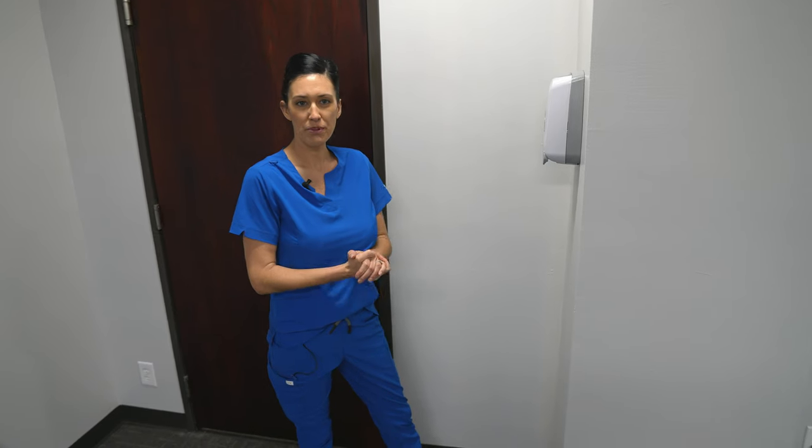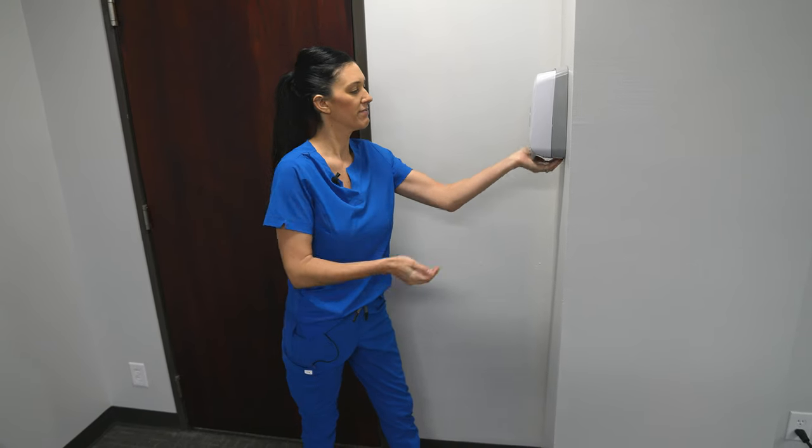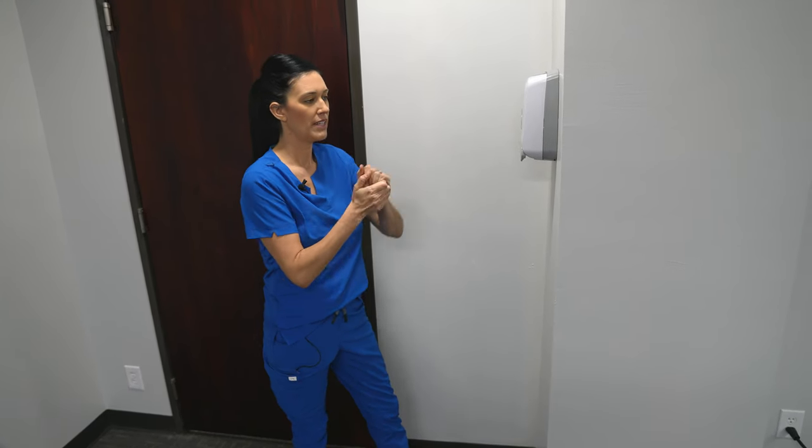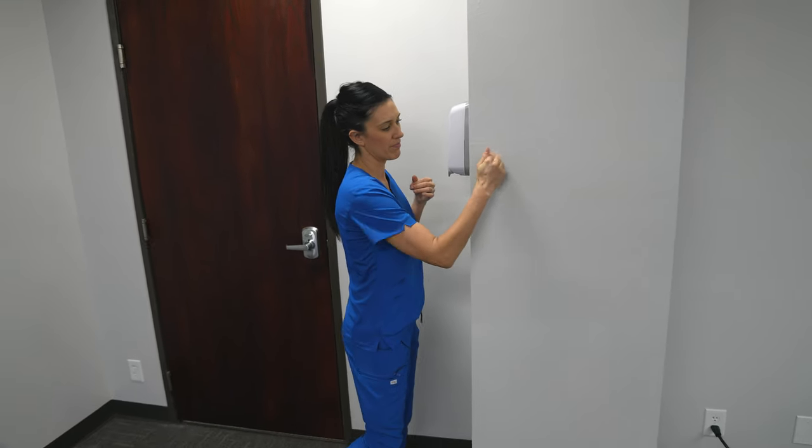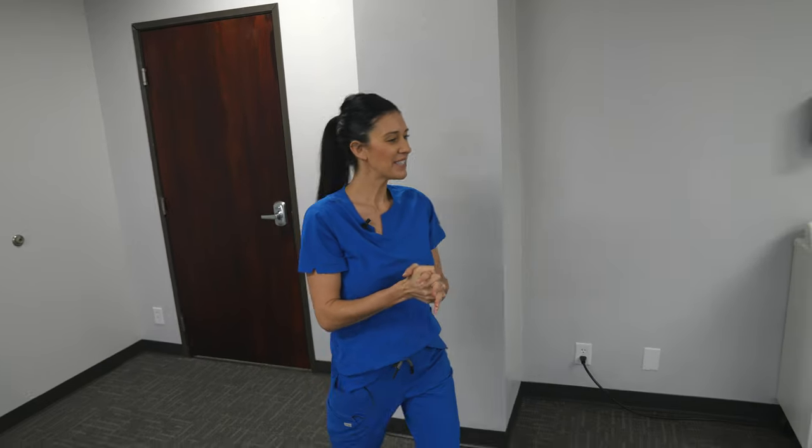Before entering, I'm going to perform hand hygiene — two pumps of hand sanitizer. I'm going to knock on the patient's door to let her know that I'm coming in. Good morning, Mrs. Smith.